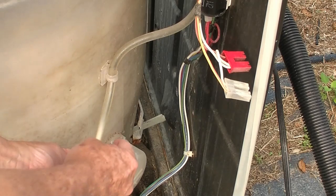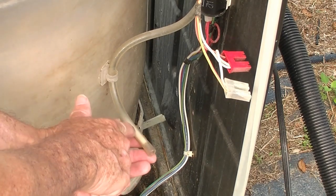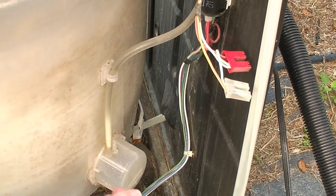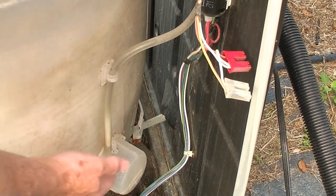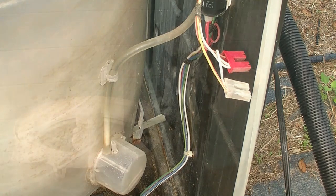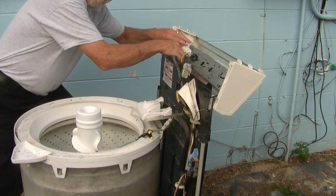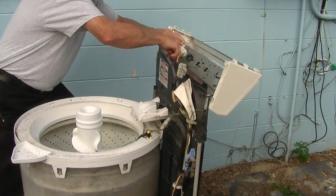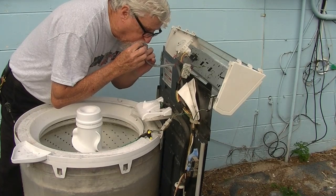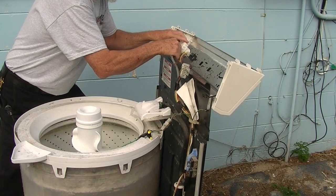Now, another situation — you see how it's discolored right here? Sometimes it'll get full of soap and you have to dig the soap out of there so the hose is clear, so the pressure from the water rising can travel through the hose. You want to make sure the hose is clear. To make sure that the hose is clear, sometimes I'll just take it off up here at the top and just blow through it. Make sure there's nothing in that hose, and put it back on.